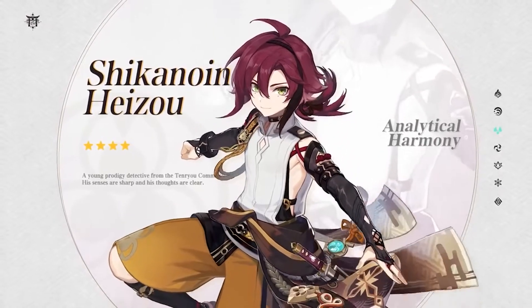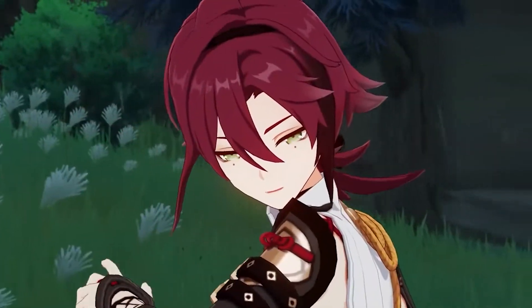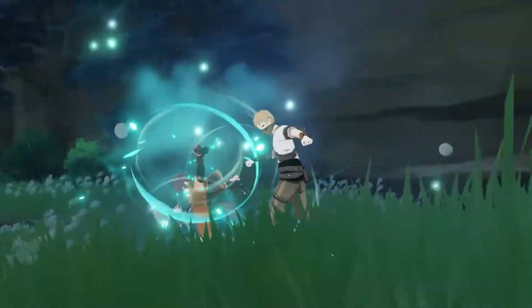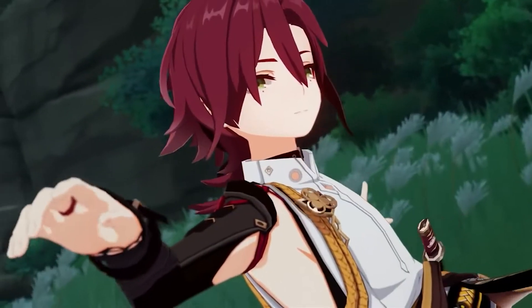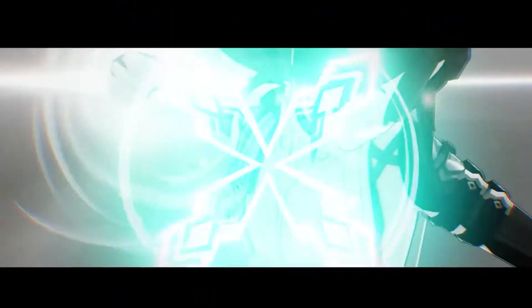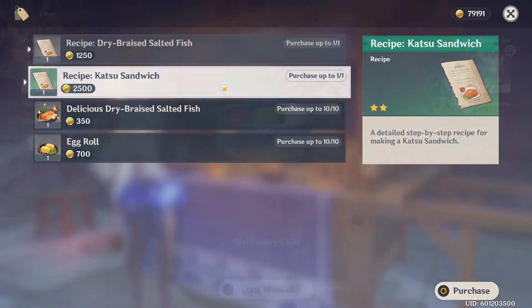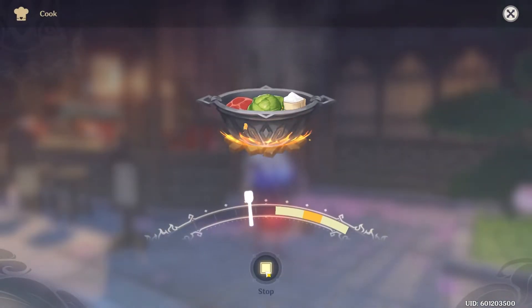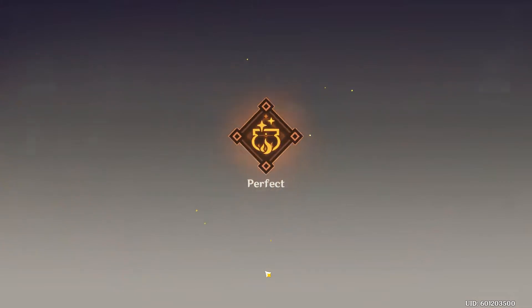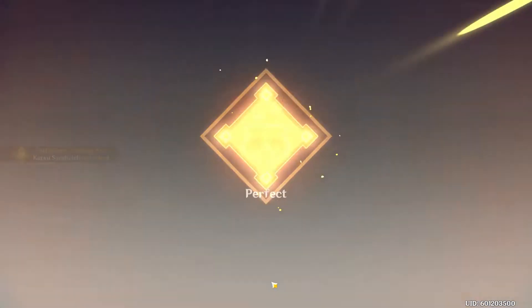Recently Genshin released one of my new personal favorite characters, Heizou. His playstyle is just so satisfying and I'm a sucker for characters that use their fists. Along with his addition to the game, his special dish, 'The Only Truth', was also added — a special variation of the katsu sandwich recipe. The Only Truth is a variation of the real-life dish katsudon, a rice bowl topped with a deep fried pork cutlet.